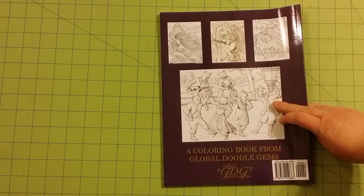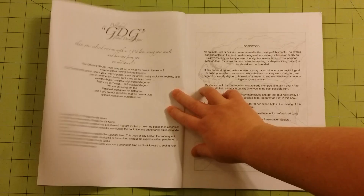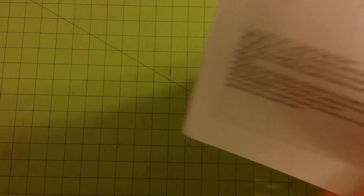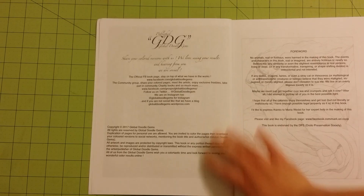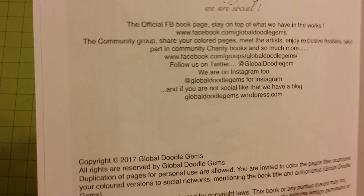Inside the front cover, you have a nice printed page that says: share your colored versions with us. We love seeing your results and hearing from you. We are social. And it gives where you can reach them — Twitter, Facebook, Instagram, web page, all that stuff. It also gives copyright details down here; if you're interested in that, please pause the video.